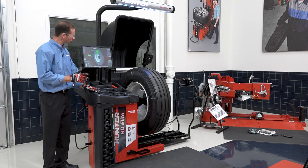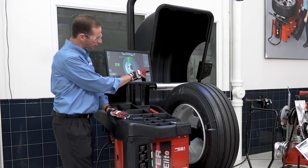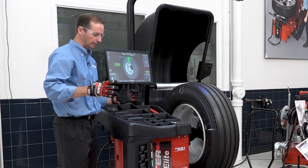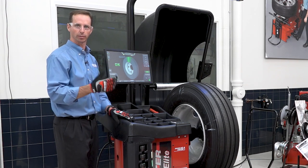Another useful feature shown on the screen is the assembly diameter, or outer diameter. Here you'll see OD 39.4 inches — that's telling me the diameter of this assembly. I've written that on the tire, which allows me to match assemblies by diameter so that when I'm putting two dual assemblies together, they'll be of the same diameter and wear much better.